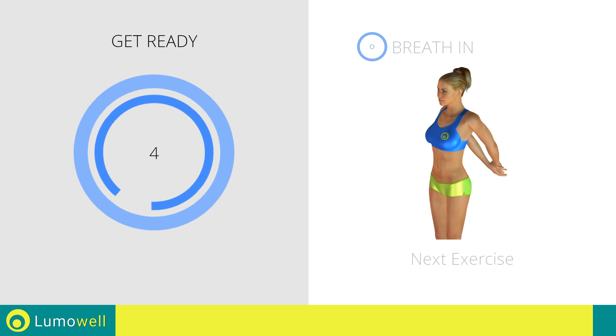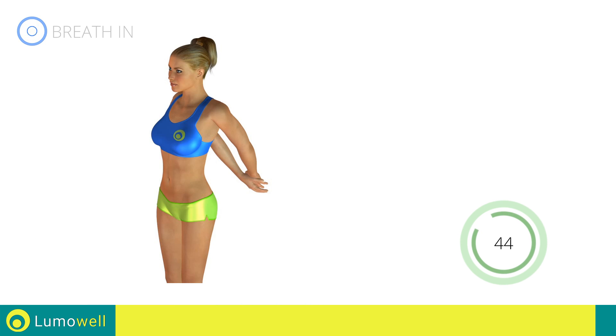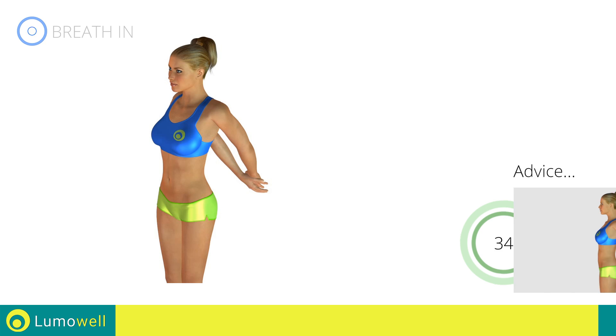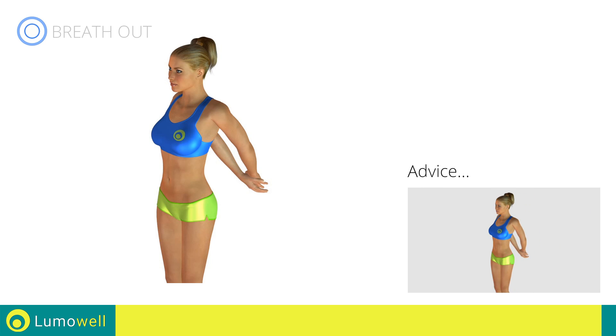Next exercise: arm and chest stretching. Go! Don't force the push — stop when you feel that you've reached the limit. Keep a slow, regular pace or else you might risk joint problems.